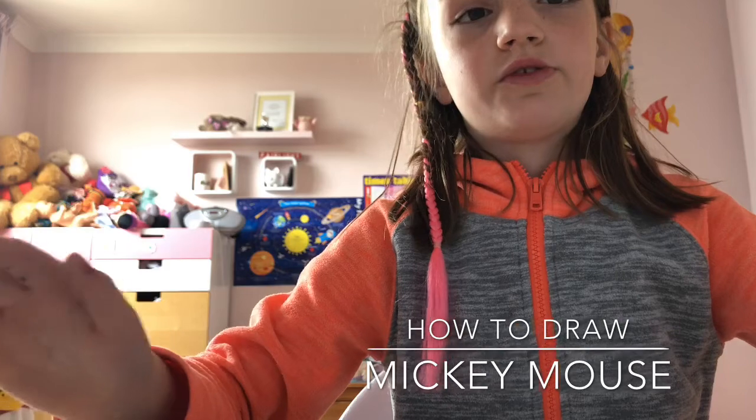Hi guys! So today I'm going to show you how to draw a Mickey Mouse.